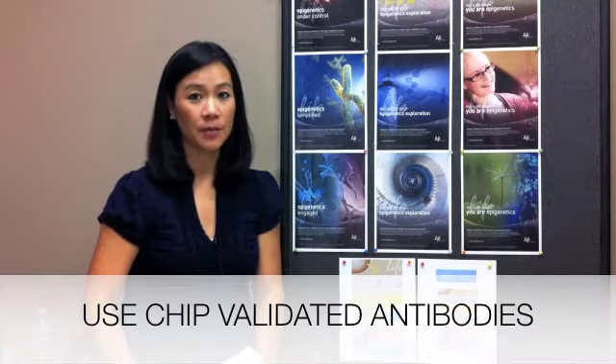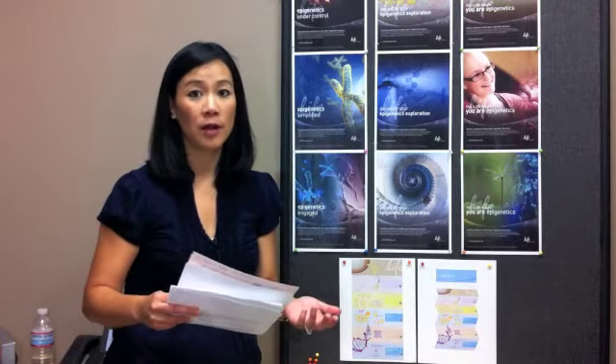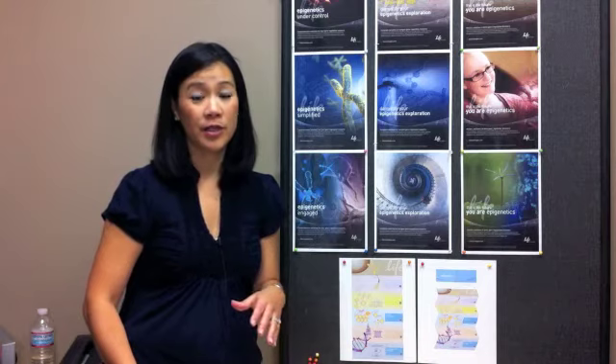The antibody should be validated for ChIP if possible. Keep in mind that an antibody that works well in western blot may not perform well in ChIP and vice versa. If you must validate the antibody yourself, try it in regular immunoprecipitation before you move to ChIP.